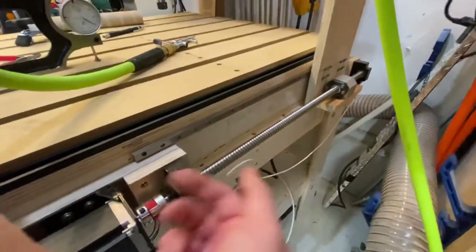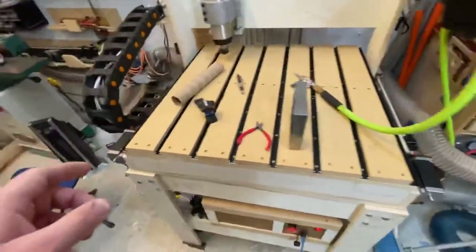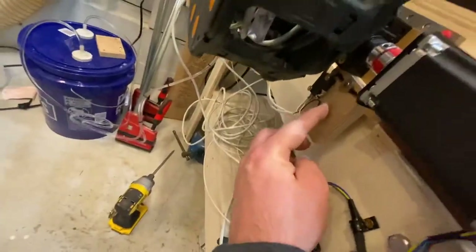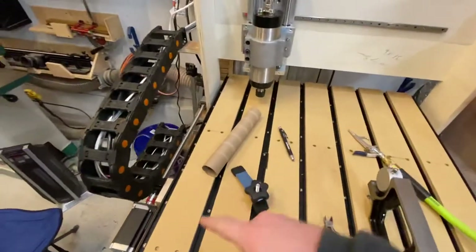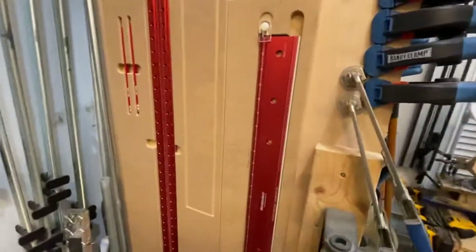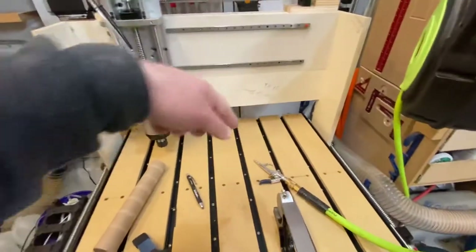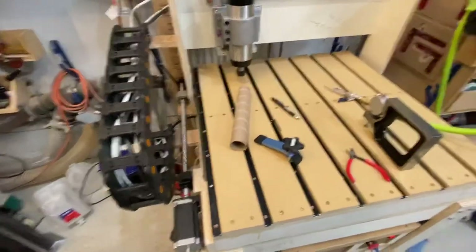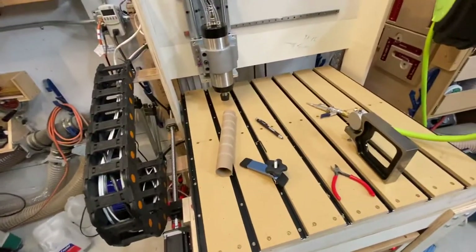I set up soft limits in addition to the hard limits. The two homing switches — one over here and one right here — took a while to get perfectly square. I checked it last night and got it square down to about a 64th of an inch. I used a 24-inch straight edge to get a 16-inch measurement across and verified squareness using the 3-4-5 method.